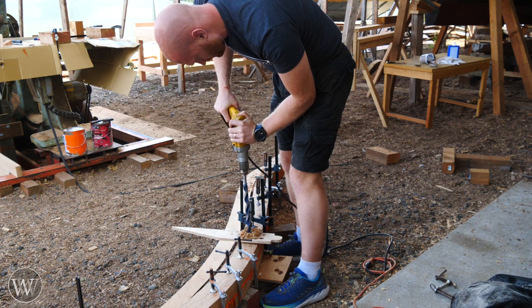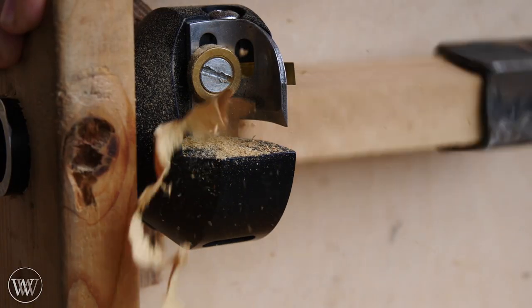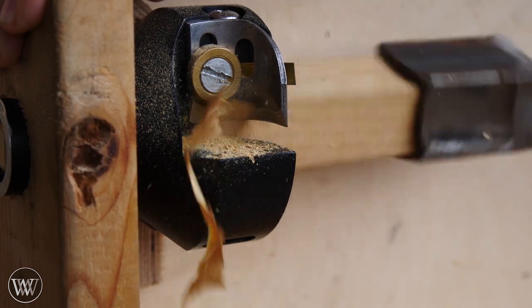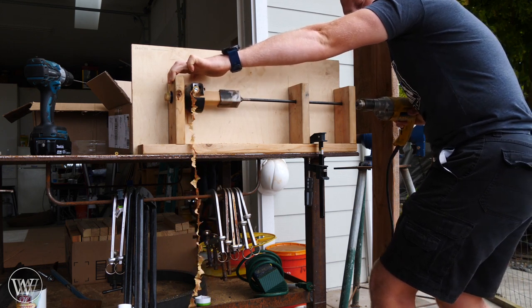We're going to bore a 7/8-inch hole all the way through this mass of wood, and these end up being between four and four and a half inches thick. Once we have a hole bored through, we can create some tree nails or trunnels — basically putting a square peg through a big pencil sharpener. This was a surprising amount of fun to do once or twice, but having to do it hundreds and hundreds of times it gets a little more boring.